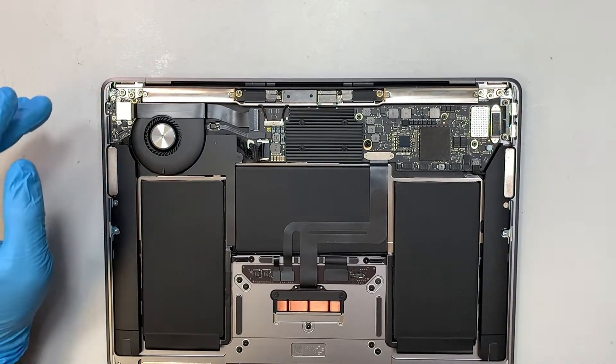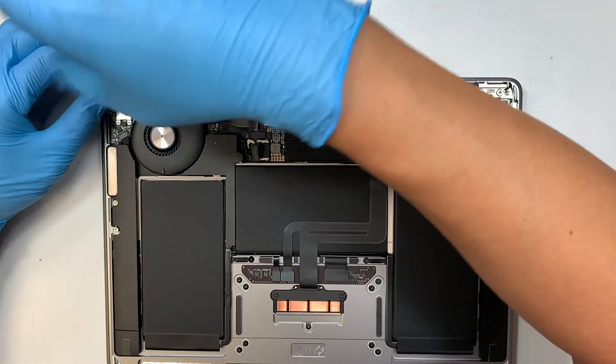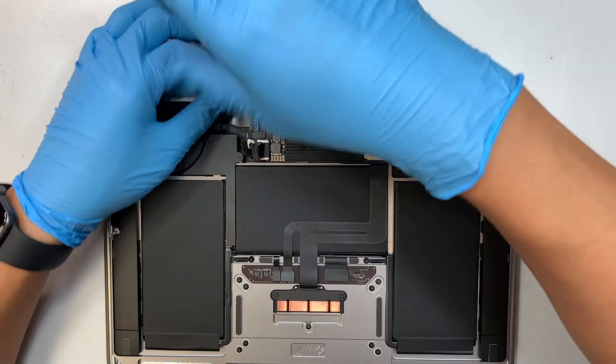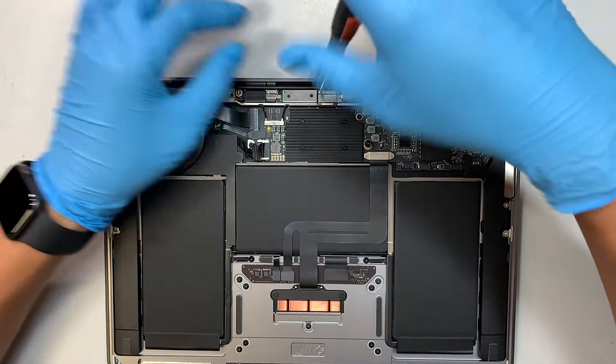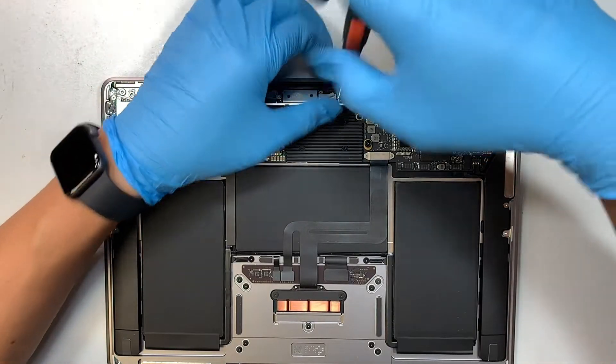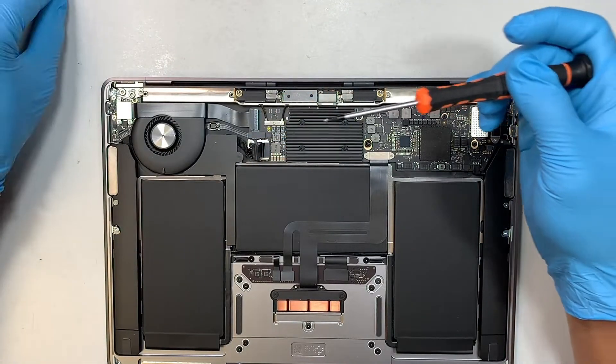The next step is to get a T4 screwdriver. Using the T4, we're going to remove the screws here. When you remove the two screws, the bracket comes right off. Make sure you put the bracket and screws to the side so you can remember how to reinstall them. Next, remove the Wi-Fi antenna connector screw — that is the bracket and the tiny screw.